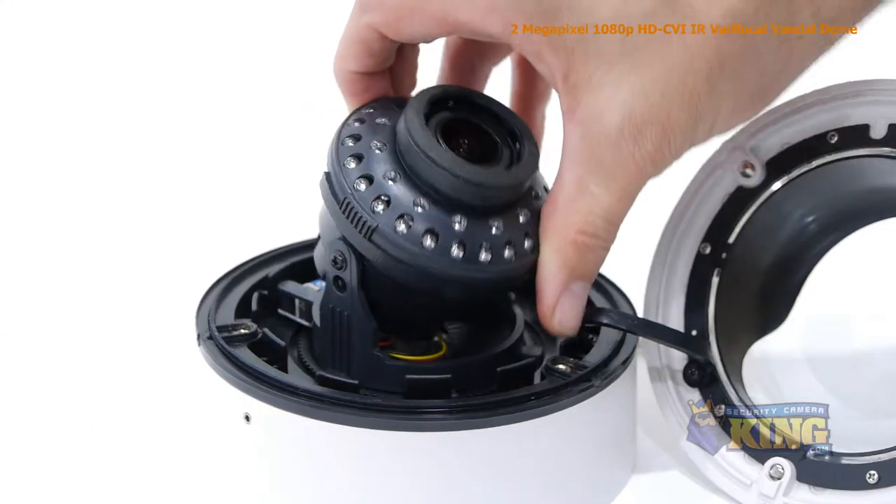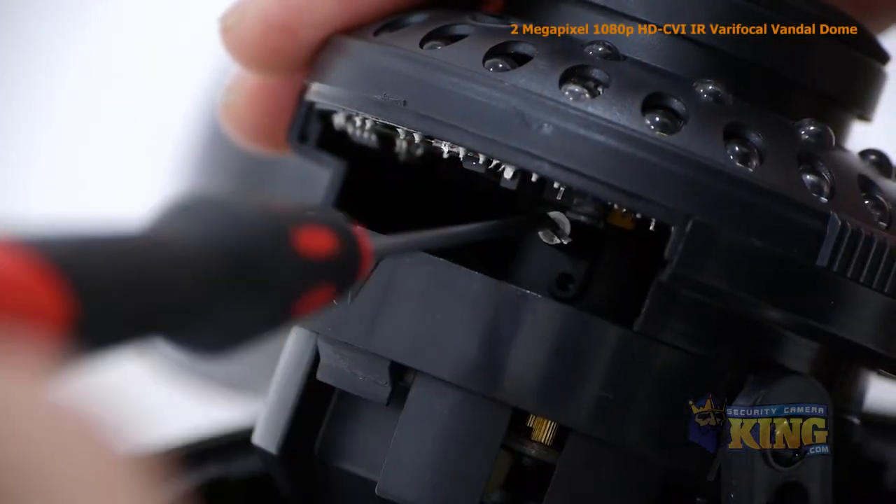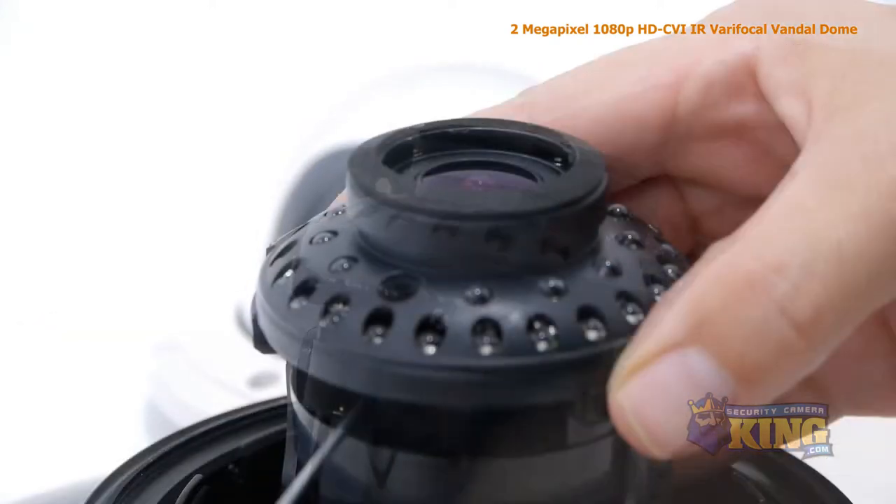This 1080p camera comes with a 2.8mm to 12mm manual zoom lens, allowing you to choose between a wide or narrow field of view. At night, this camera can see clearly up to 100 feet in complete darkness.